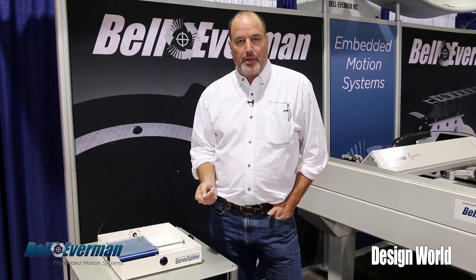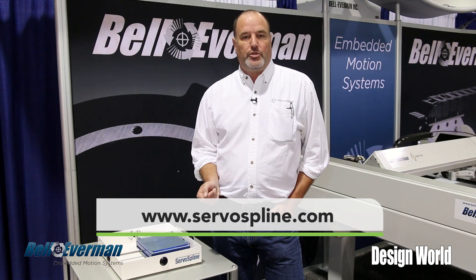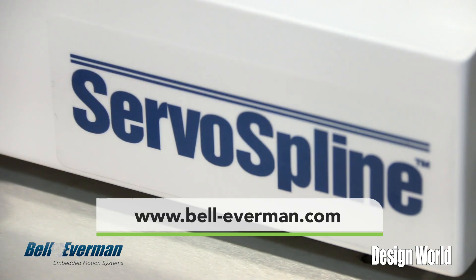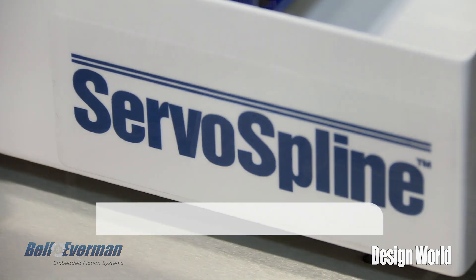If you want more information on this product, you can go to ServoSpline.com or BellEverman.com. This product will be available as a click-to-buy in the very near future.